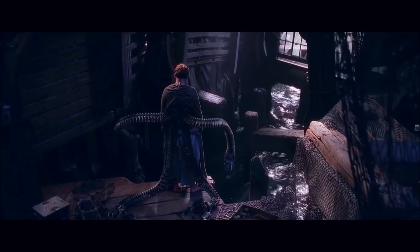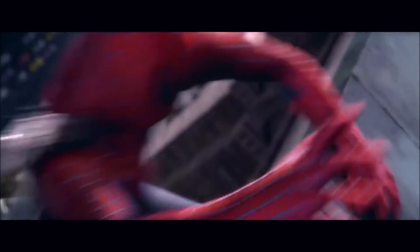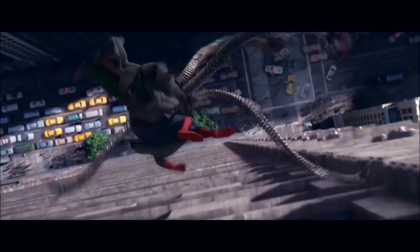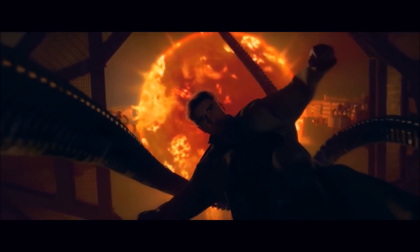At the end of Spider-Man 2, Otto Octavius was actually able to enforce his will over the arms, if only momentarily, likely because of the fact that they were slightly damaged. Therefore, he was able to take control of them if only for a brief moment — the moment where he destroyed his machine and sacrificed himself.